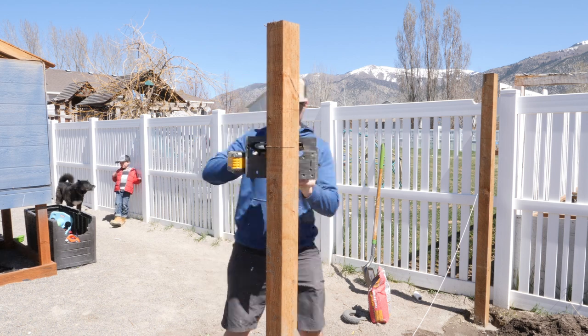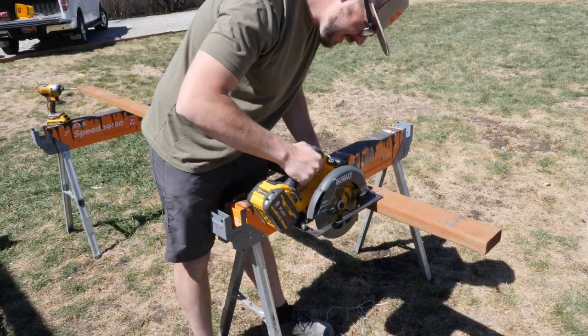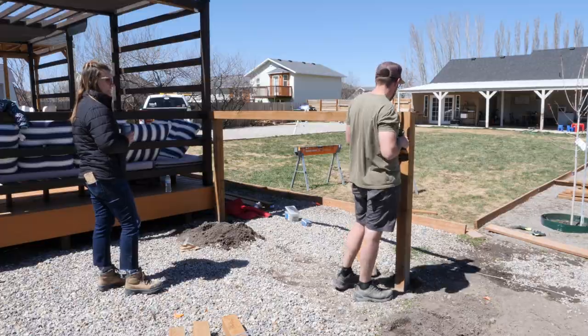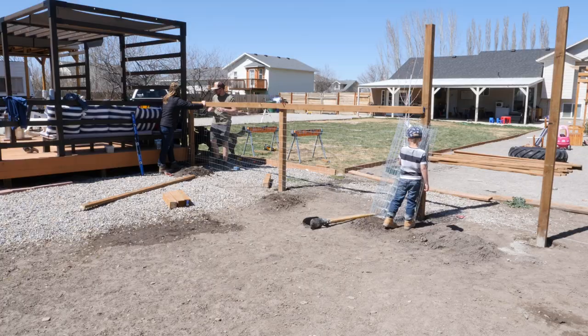The two middle ones where the gate's going to be I left extra tall because I'm going to make an archway to actually enter into the garden. After all the tops are cut it's time to move on to some of the side supports. We drilled these side supports on the inside of the garden because you don't want to see them from the outside when you're looking at the fence, so I drilled them in from the back and attached them just on the back side.